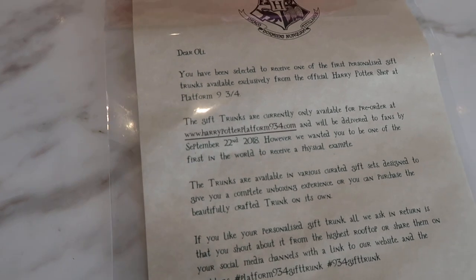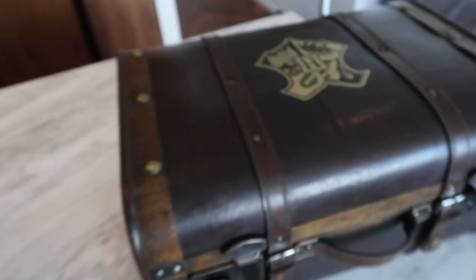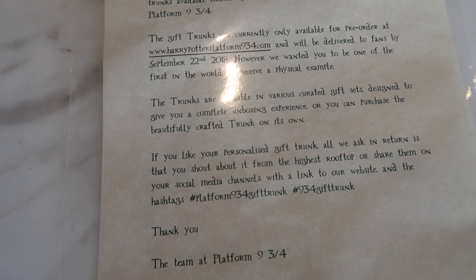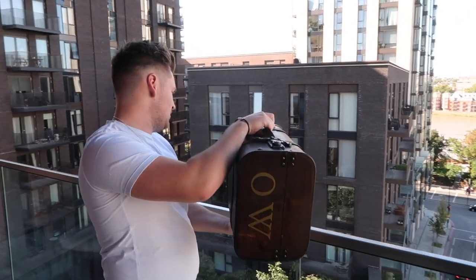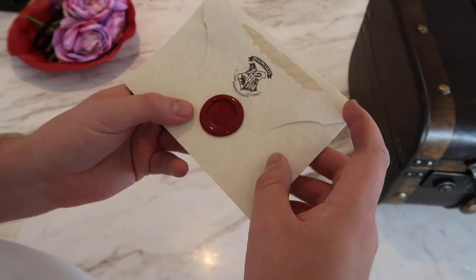I received a letter. Dear Ollie, you've been selected to receive one of the first personalized gift trunks available exclusively from the official Harry Potter Shop at Platform Nine and Three Quarters. Wow — yeah, that's my trunk! If you like your personalized gift trunk, all they ask in return is that you shout about it from the highest rooftop or share it on social media. I want to let everyone know I have a new personalized Harry Potter gift trunk — you can get yours at Platform Nine and Three Quarters! Look, it's even got the Hogwarts seal on it.